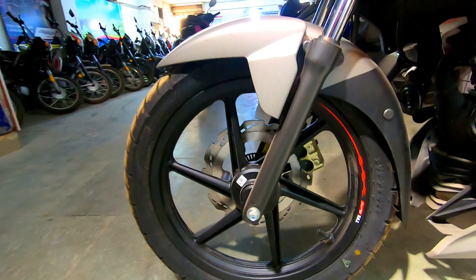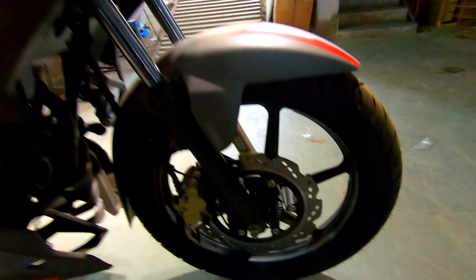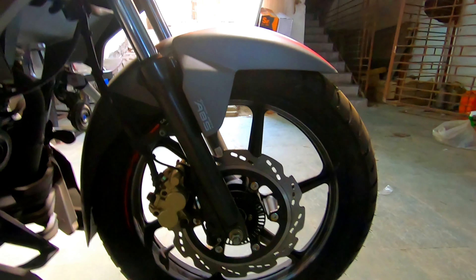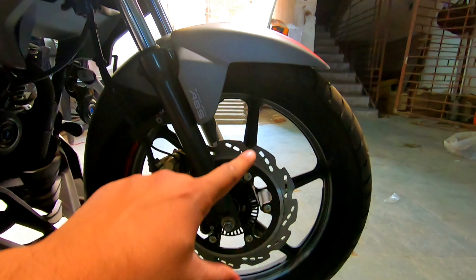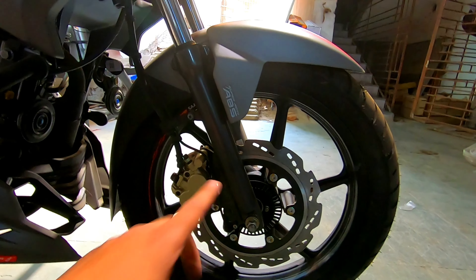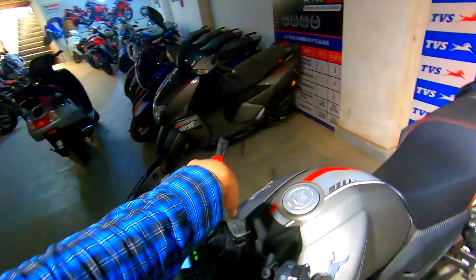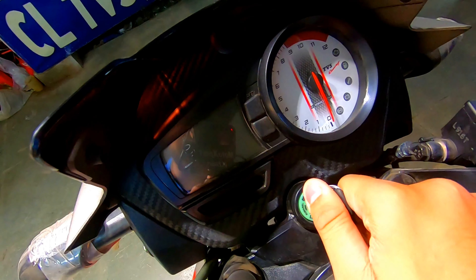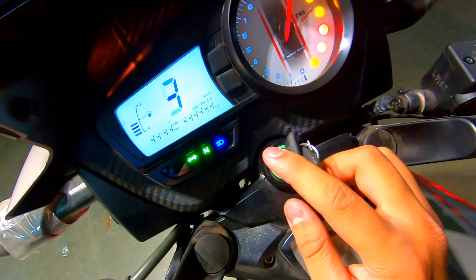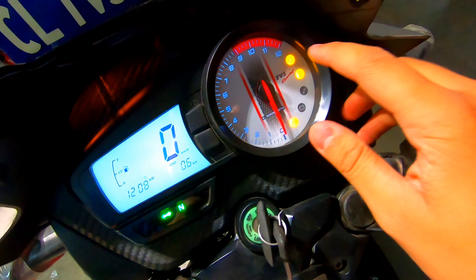With the super moto ABS, the tire is defined as 90 by 90, 17-inch alloy. You can see the super moto ABS sticker written here. The front disc ABS rim is also visible from this angle.